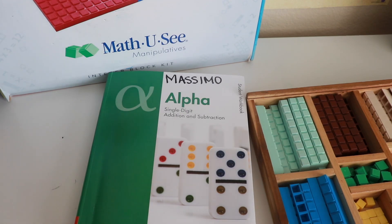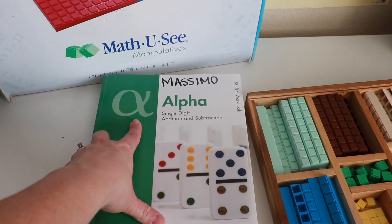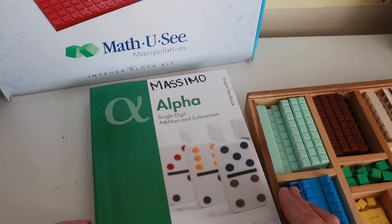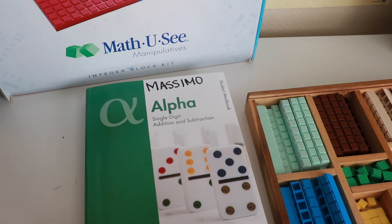Hello everybody, thank you so much for watching my video today. Today we're going to talk about Math-U-See, and specifically the Alpha book. I have a son who's about to go into this program this fall, so it's a nice clean book to show you guys. My girls have all been through this program.